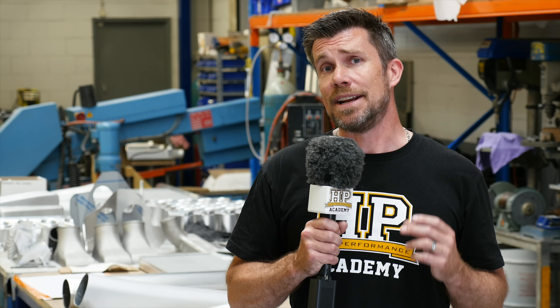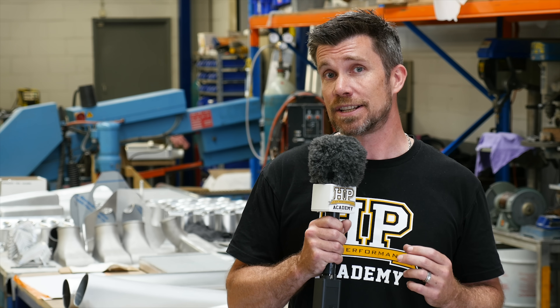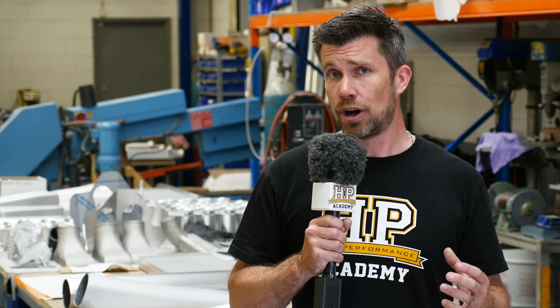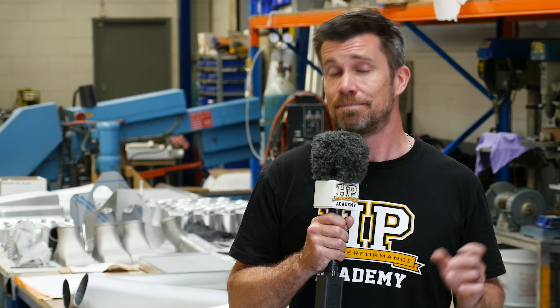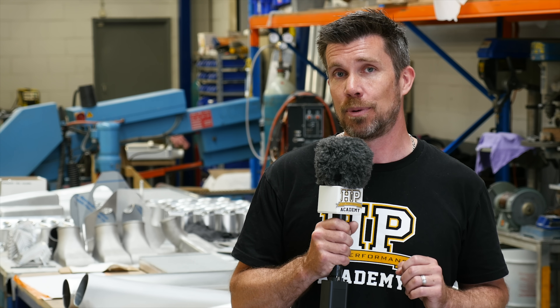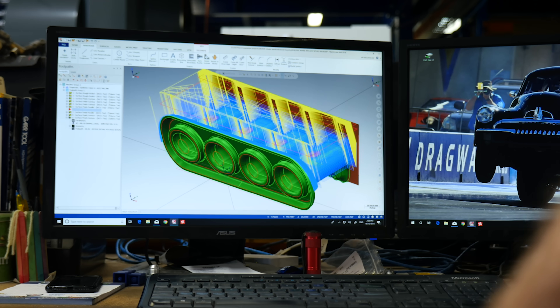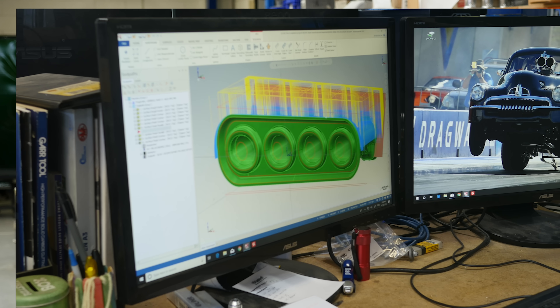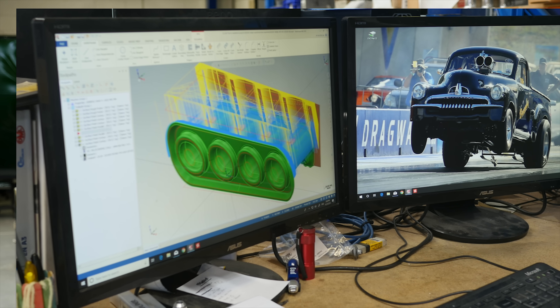Before the design is finalised, it is run through CFD — Computational Fluid Dynamics — software to ensure that the flow and the design of the plenum and runners is optimised for the particular application and the expected power output. Once everything's finalised, toolpaths are then created using Mastercam software. These are the actual paths that the cutting tools will make in the Haas 4-axis CNC machines. The raw block of aluminium billet is then placed in the CNC machine and the machining process can start.